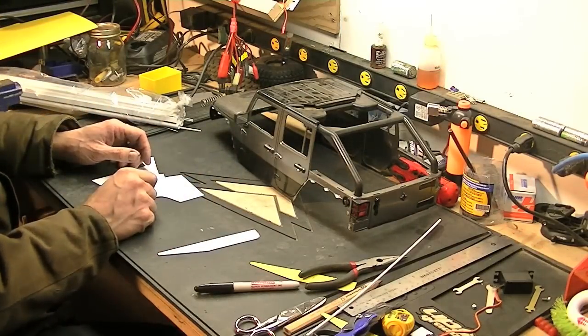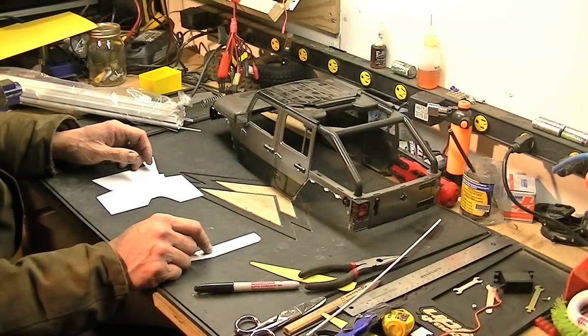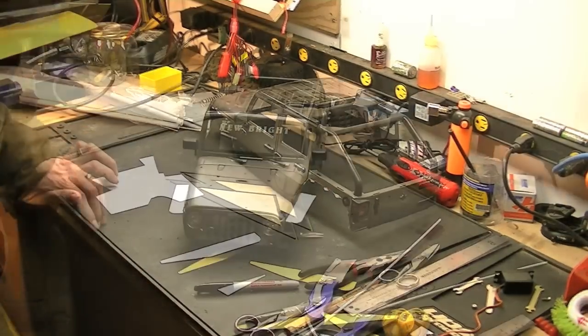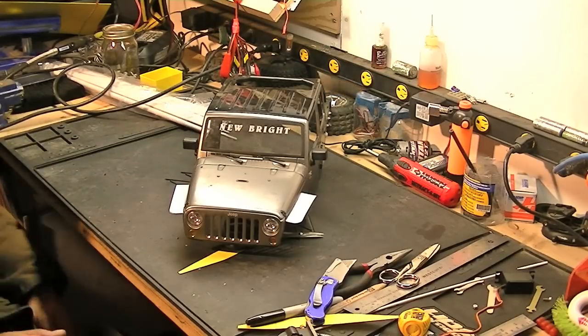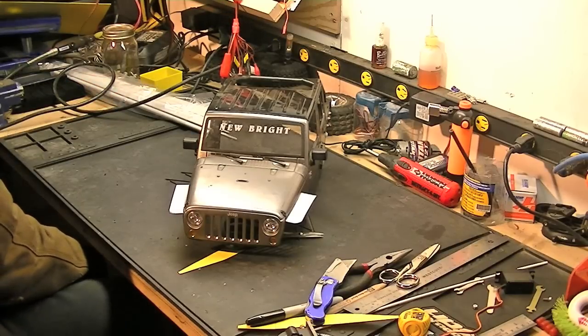So I'm going to finish cutting out the other side, mark these bends, and see if I can get them glued on the body. Stay tuned. Well, there you have it — I got the front ones glued in, the glue is still drying, and I slopped on a fair bit of glue to get them to stay.